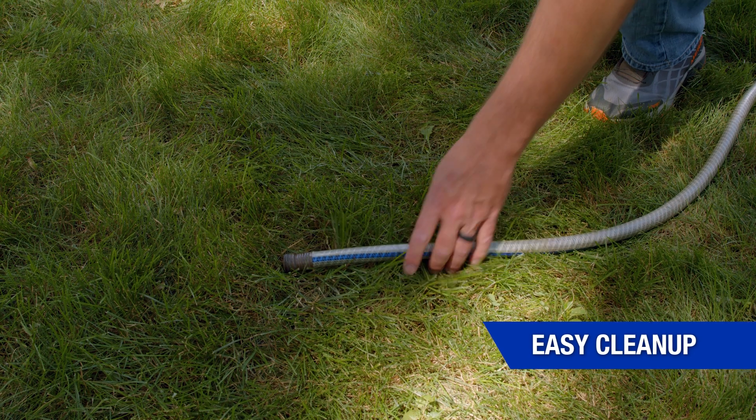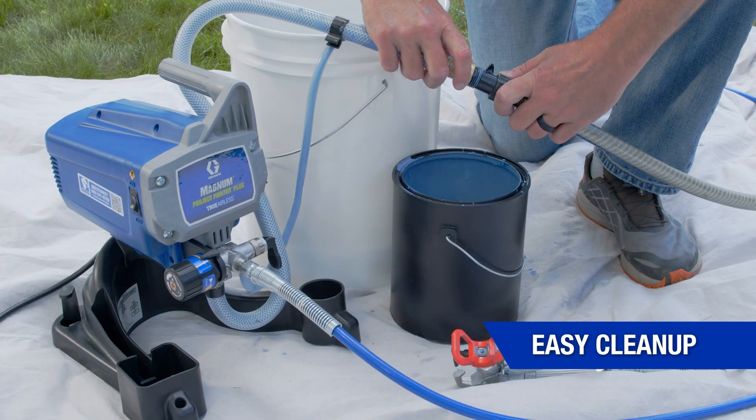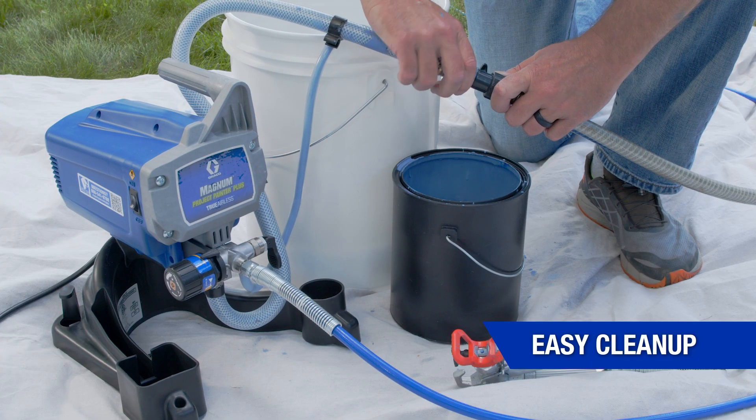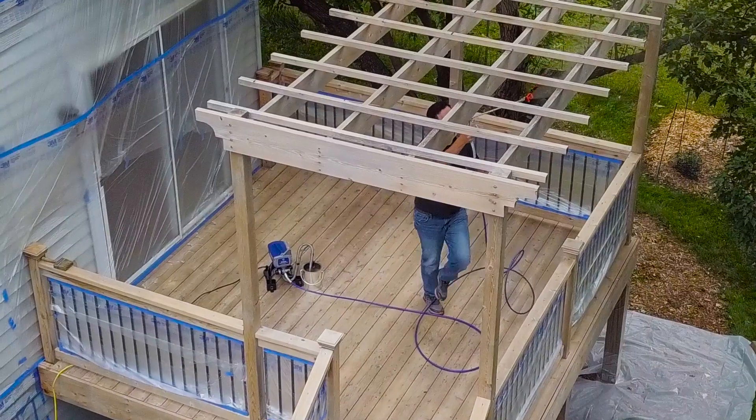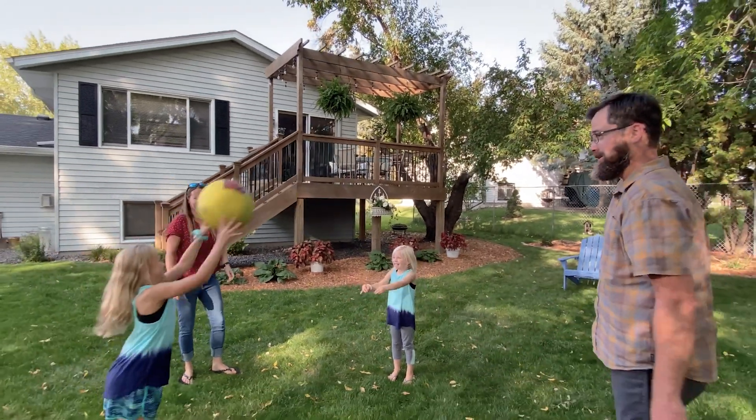And cleanup doesn't get any easier. Simply connect the Power Flush adapter directly to your garden hose. Let the Magnum Project Painter Plus make your home painting and staining projects fast, fun, and easy, so you have time for more important things.